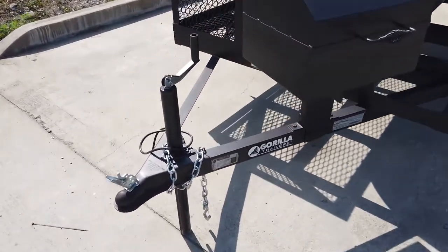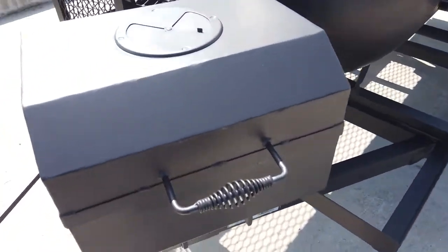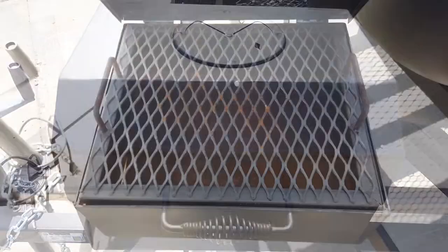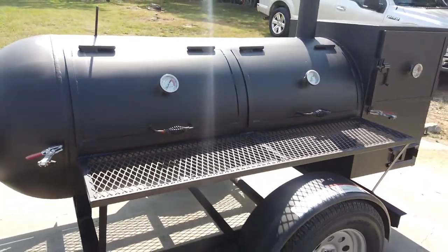This does come with your jack coupler and safety chains. On the tongue there is the charcoal grill. This is a 250-gallon reverse flow grill.